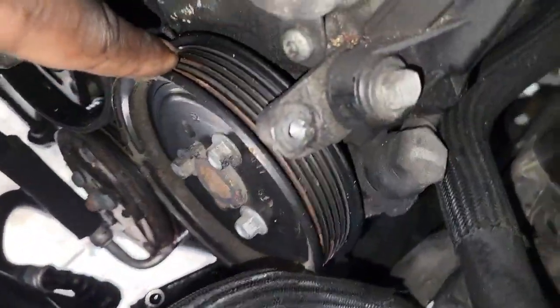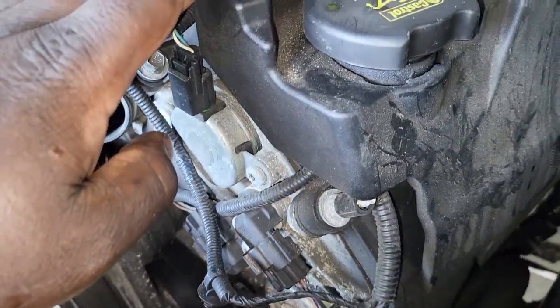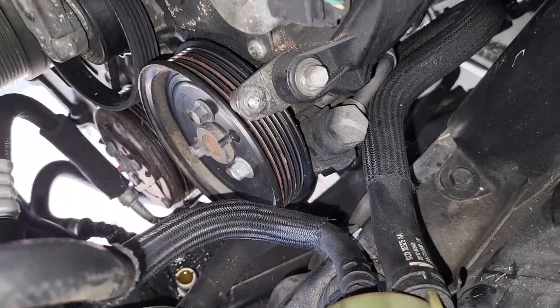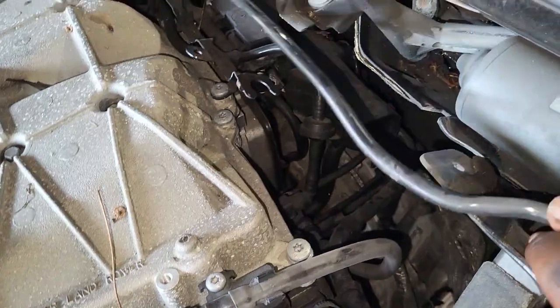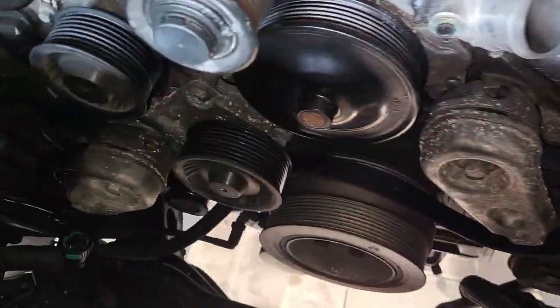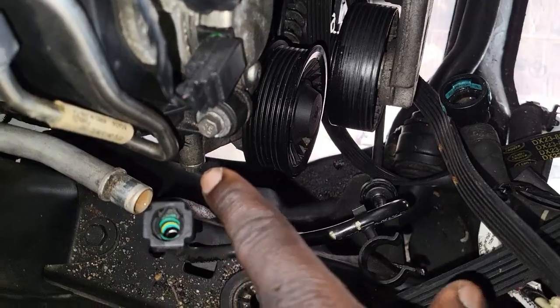The power steering pump needs to come out. It's connected here to the power steering unit, and from there a line goes all the way to the rack. Rather than disconnecting the hoses and losing fluid, remove the whole power steering pump so the fluid stays contained. That way when you install a new engine you won't need to buy new power steering fluid.